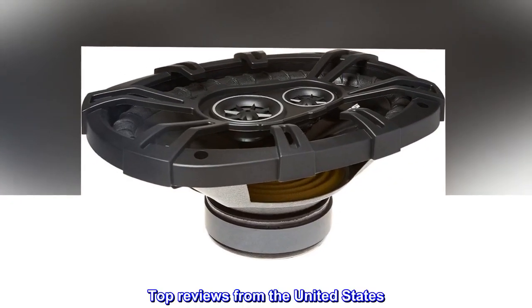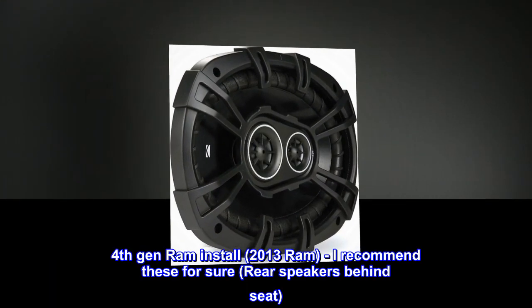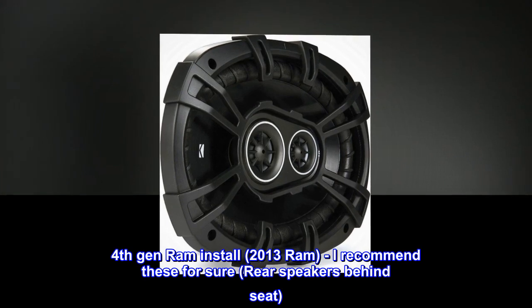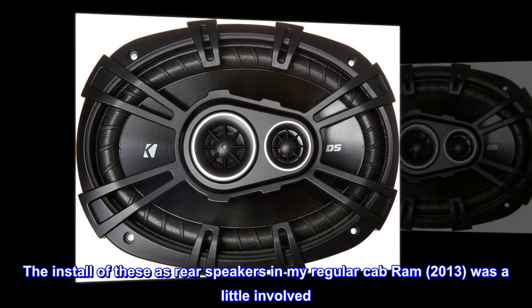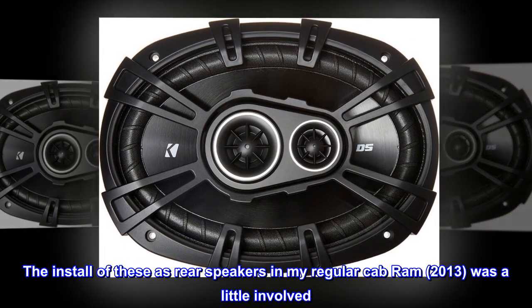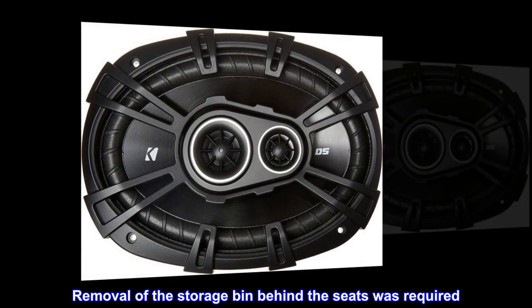Top reviews from the United States — fourth gen Ram install. 2013 Ram: I recommend these for sure as rear speakers behind the seat. The install of these as rear speakers in my regular cab Ram 2013 was a little involved; removal of the storage bin behind the seats was required.